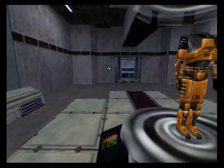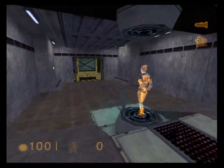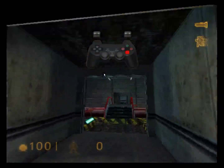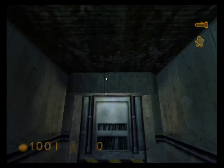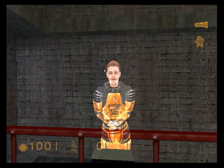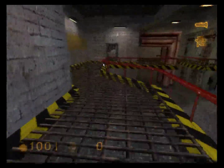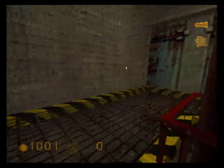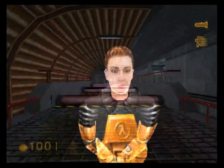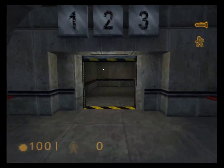If you see one of these buttons, press it and I will appear to demonstrate. Welcome to the HEV Mark IV protective system for use in hazardous and frequent conditions. Moving around in your HEV suit can be slightly disorienting at first. Take a moment to familiarize yourself with this. Good work. Those two suits can be tricky. Please proceed to the next area.